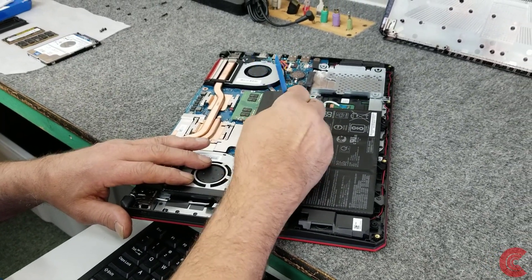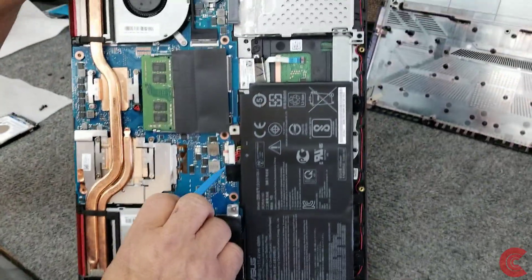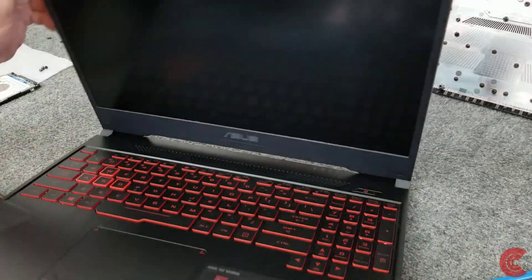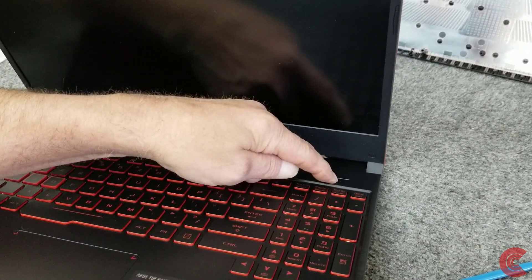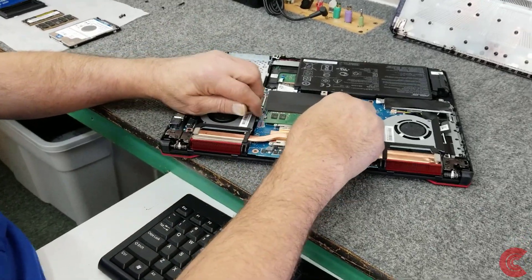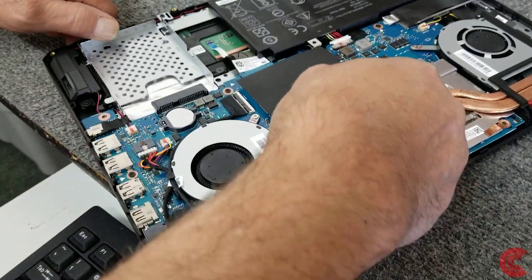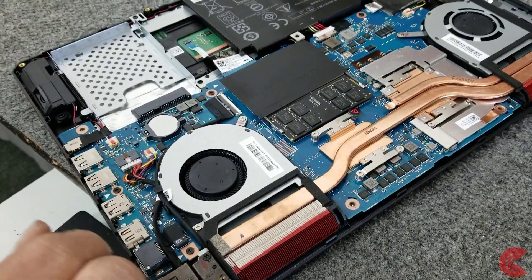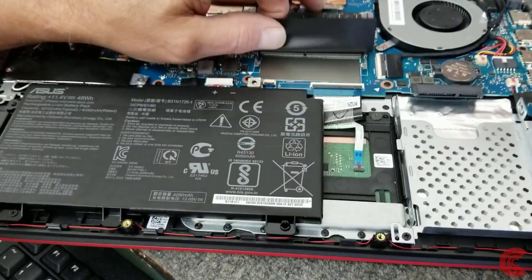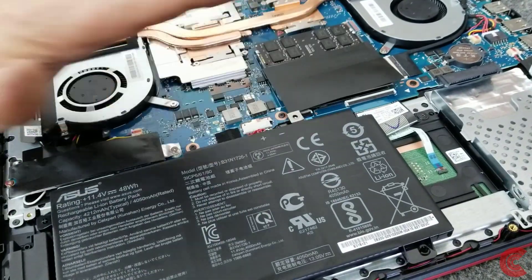Pull it out far enough so it's not making contact. I've got the battery disconnected. For added safety I'll open the lid and hit the power button a few times just to make sure it's discharged. Now the first thing I'm going to do is remove this 8-gigabyte DDR4 module and put a 16-gigabyte DDR4 stick in here, and the other one on the other side underneath this little shield — carefully lift it up. It only goes in one way, so carefully put that in there and lock it in. Memory is done.